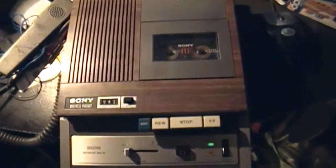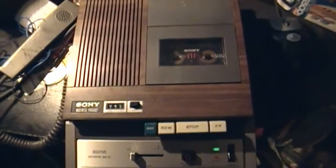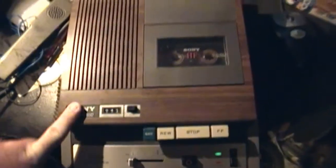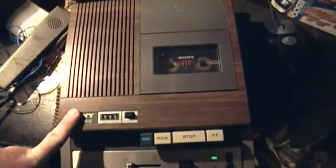I was aware that it didn't quite work properly — there's no rewind. So this one's going to be in the project bin, just like that General Electric tape recorder you saw in the previous video.